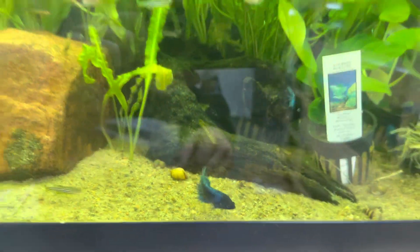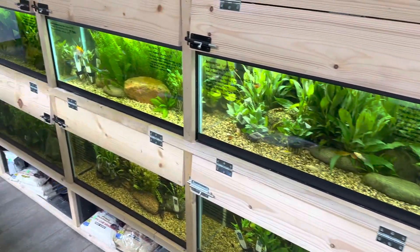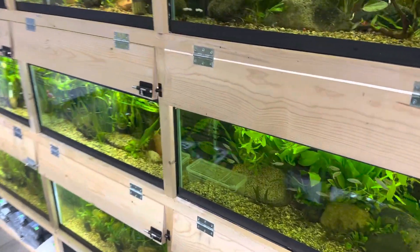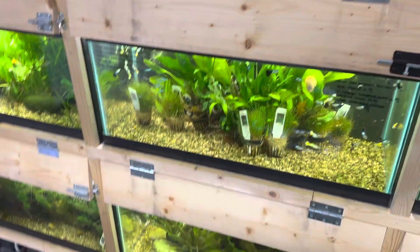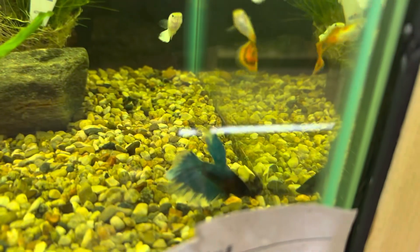We get this question a lot of times in our store because we actually have bettas in just about every single tank that we have here. They range from giant bettas to show bettas to triple-A crown tails. And actually one of my favorites — oh look, here's a junior. Hello.